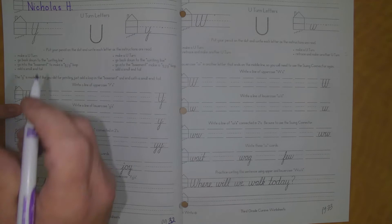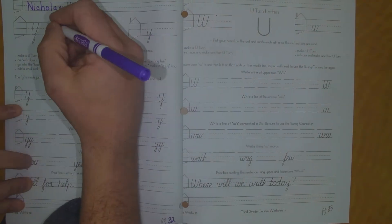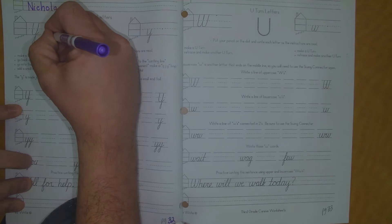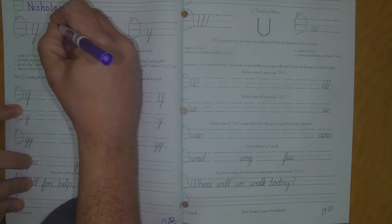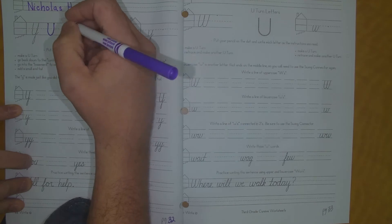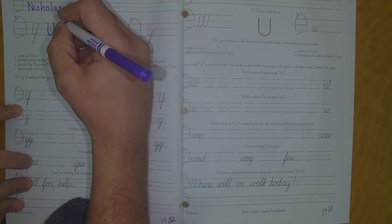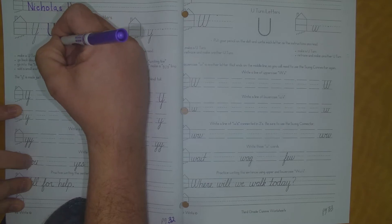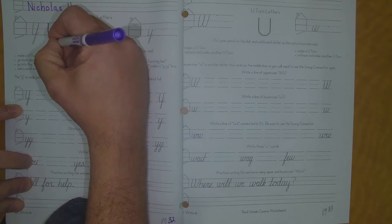So to make the letter Y, you go to the dot, you make a U-turn, you go back down to the writing line, go into the basement to make the G-J-Y loop and add a small tail at the end. So I just continue my line back down and then I come back up.